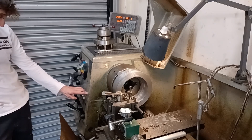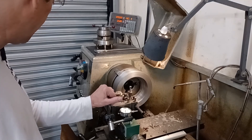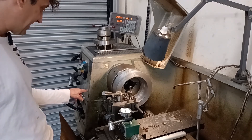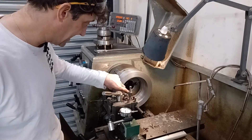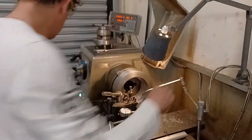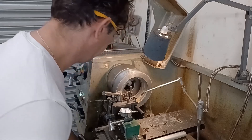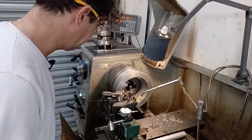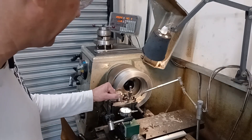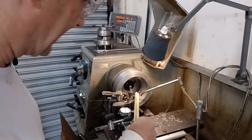I've got a feed rate of 0.08 and a speed of 108 RPM. Working that out — let's say it's a hundred RPM — for every turn of the spindle I go in 0.008, so in a minute at a hundred revolutions that's eight millimeter per minute feed. Anyway, just get on with it. If I go too deep it chatters — you can hear it's itching to chatter.